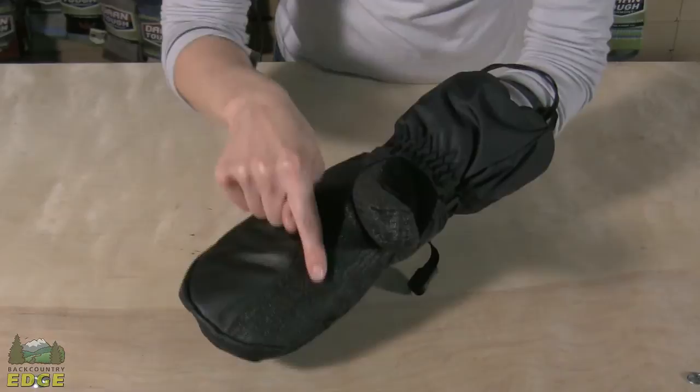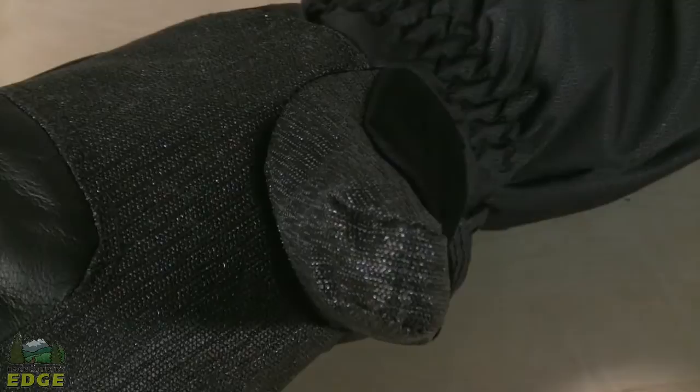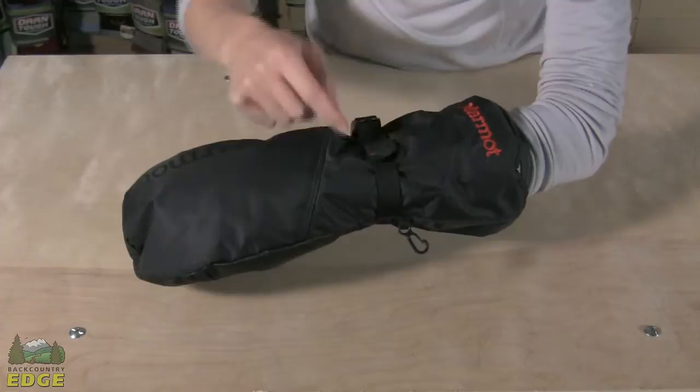On the palm of the mitt, you have a Kevlar-reinforced index finger through the palm and the thumb. And then you do have a leather reinforcement through the rest of the fingers as well.